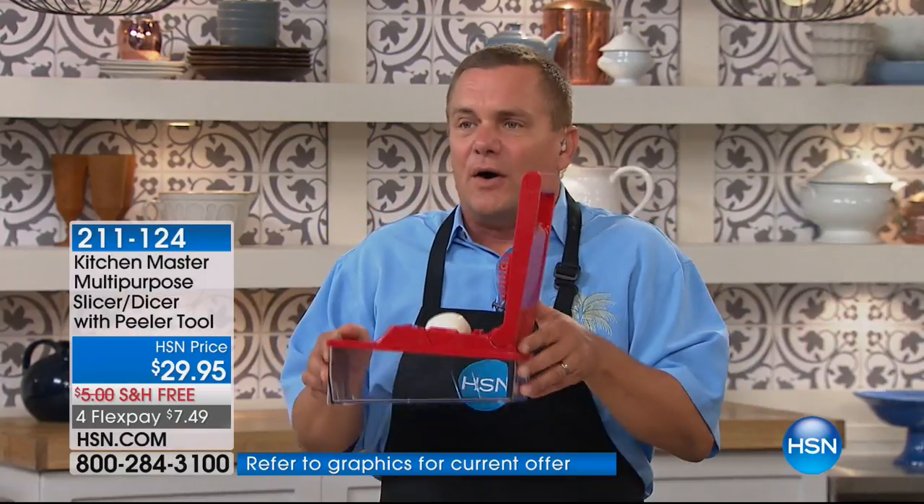Listen, I am not a chef, okay? But I love to cook. And when you cook, this is like having your own little sous chef. It does the work for you.